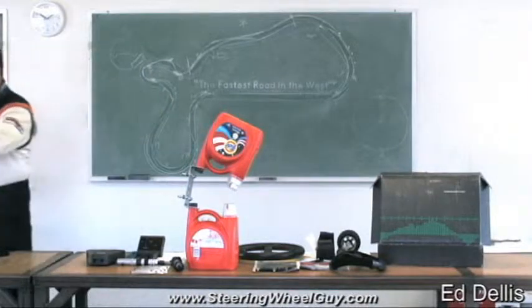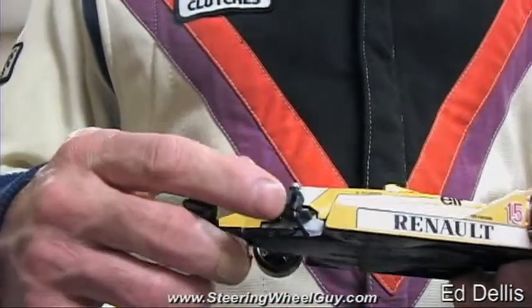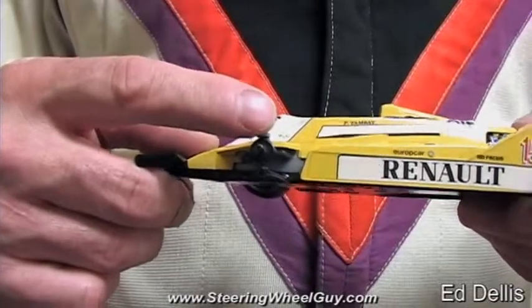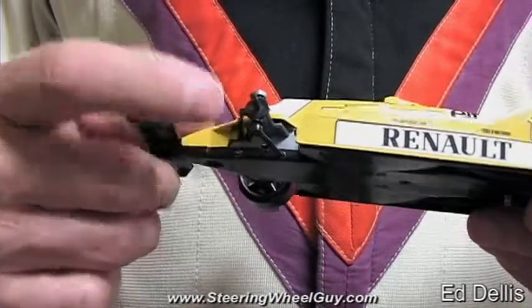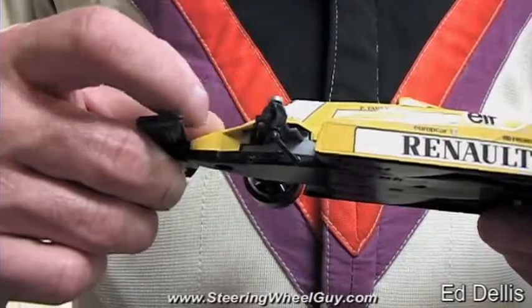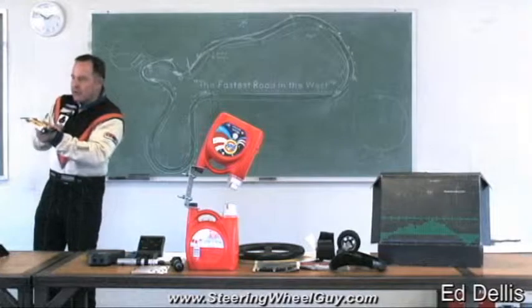Now, this obviously is a model car, and I took this wheel off so that you can see that the pivot point on the top is directly — in this case, this model, which is not 100% accurate — directly above this one. But in reality, the way your car is set up, the top ball joint is closer to you as the driver compared to the bottom ball joint.